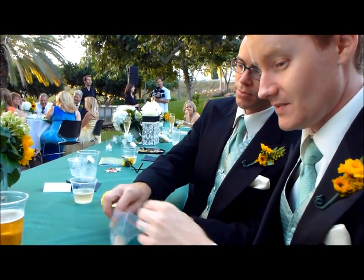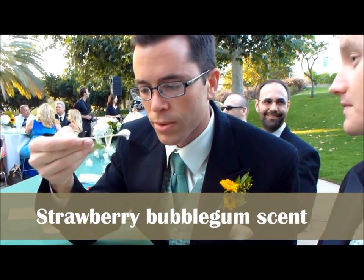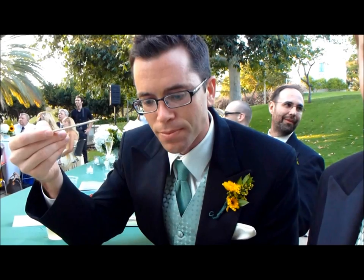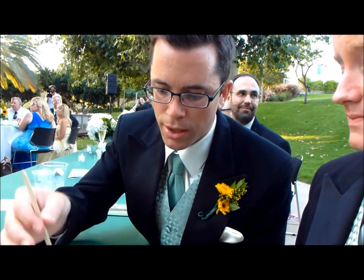Dan's turn to try. It's sweet. It smells like strawberry bubble gum. What do you think? It's really good, it's actually good. I've tried many of these and they were pretty bad, so this is an improvement. It definitely has an essence of pixie sticks. Two thumbs up so far, that's pretty good.